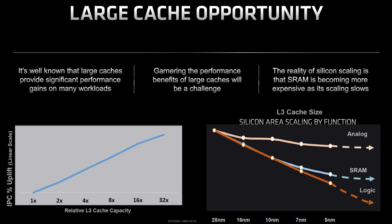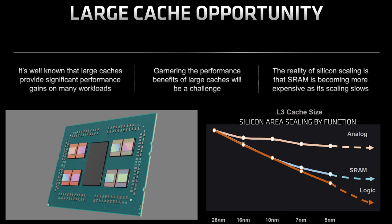AMD saw another opportunity here. If they wanted to expand cache size while still using 7nm or similar, the overall die size of each compute die would become huge — lots of SRAM plus cores is not an efficient use because SRAM doesn't scale as well as logic. So AMD did this thing called vCache.